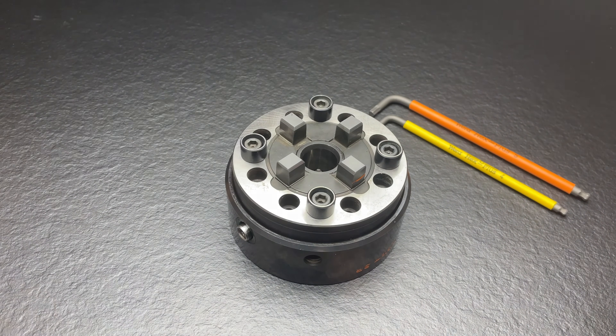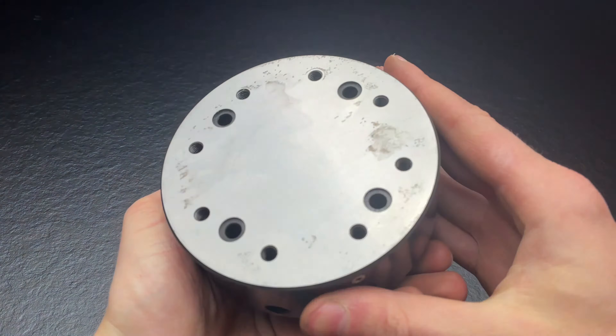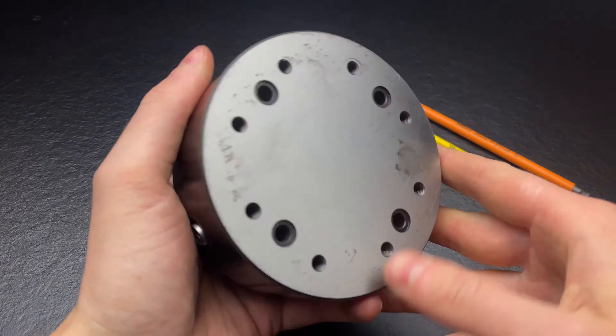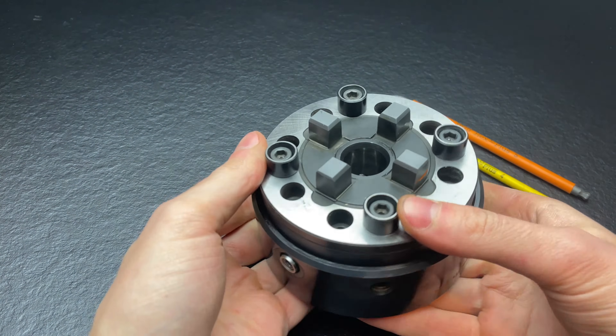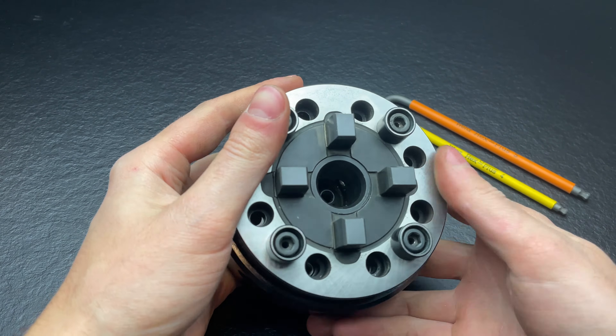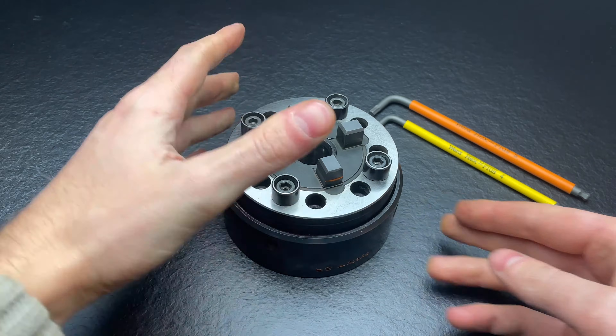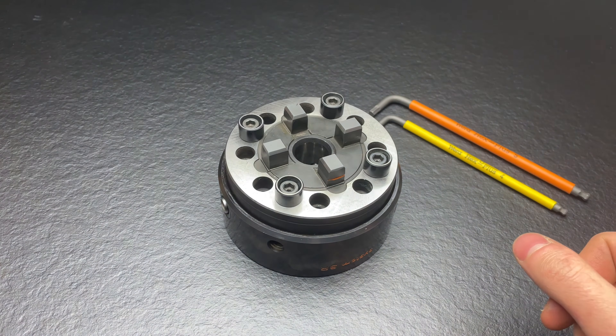So I got this on eBay. It is used, as you can see, but in pretty good shape. I got it for around 216 euros, and when I asked System 3R, new ones are over 4000 euros.